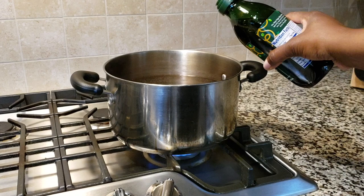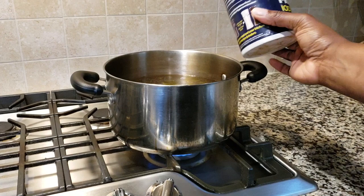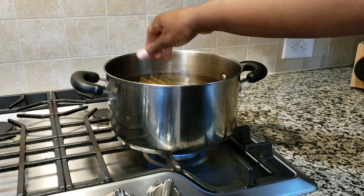We're also going to go ahead and boil our water. I like to add olive oil instead of vegetable oil, and some salt — use whatever oil you normally use. I like to break the pasta in half and then go ahead and add it to the water and boil it until it's almost done.